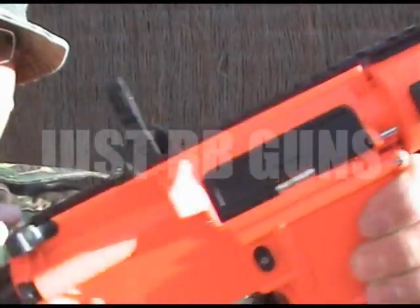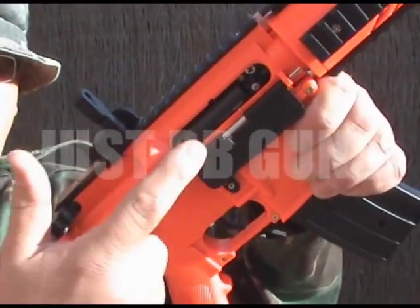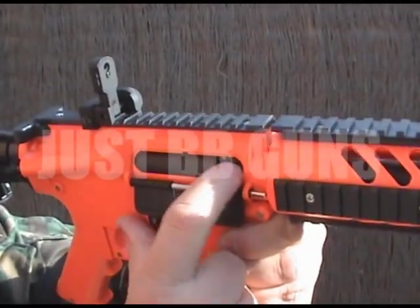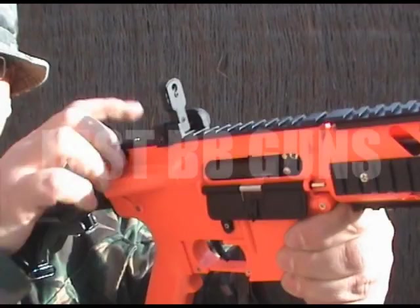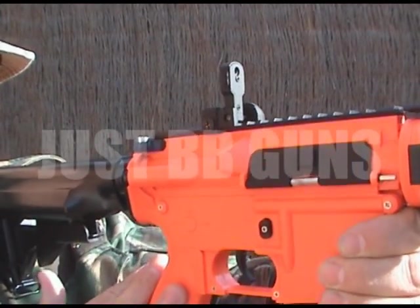In here is the adjustable hop-up at the back here. You just pull this back — this pops down. In here, just this little dial. You just turn this backwards and forwards for the adjustable hop-up, then it goes back up. So just pop it down, adjust it, pop back up. No tools needed — absolutely spot on.